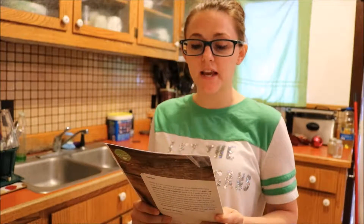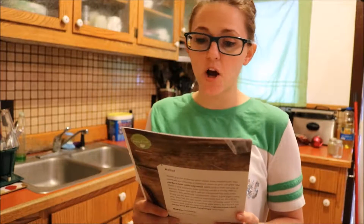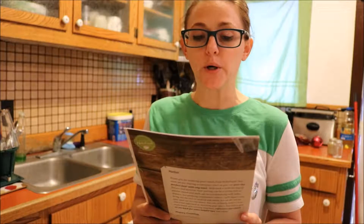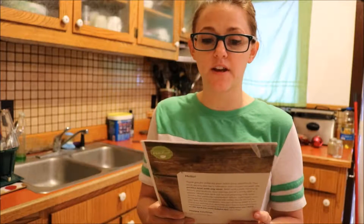First step is roast the potatoes. Wash and dry all produce, preheat the oven to 450 degrees, cut the potatoes into half inch cubes, toss them on a baking sheet with a drizzle of olive oil and a pinch of salt and pepper. Place in the oven for 20 to 25 minutes, tossing halfway through cooking until golden brown.